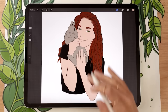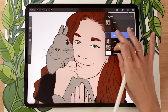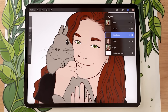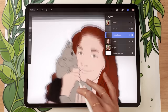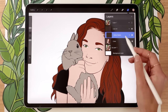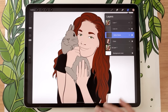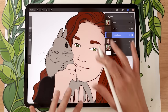Before we move on to shading, you might want to add some extra colors. Work on a separate layer so you don't mess up your base colors. Rename this new layer to 'extra colors,' make sure it's below the line art but above the colors, and apply it as a clipping mask. What a clipping mask does is keep everything you draw on this layer within the base colors, so you don't have to worry about going outside the lines. Extra colors can include things like multiple colors on an animal, lips, blush on cheeks, or color variation within the hair.